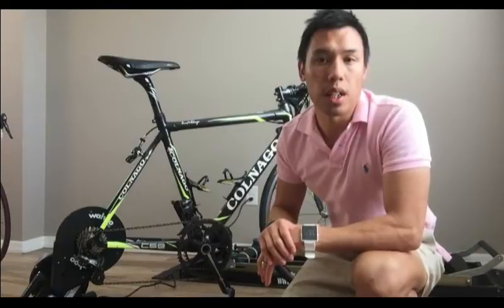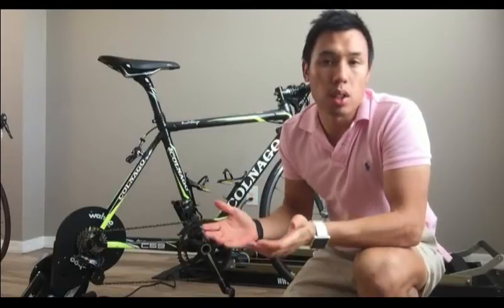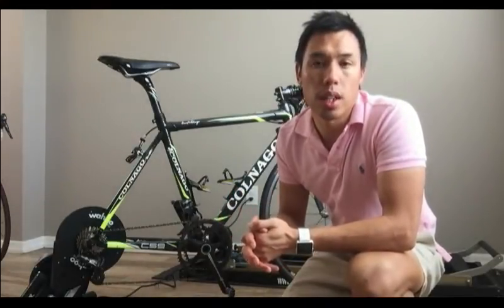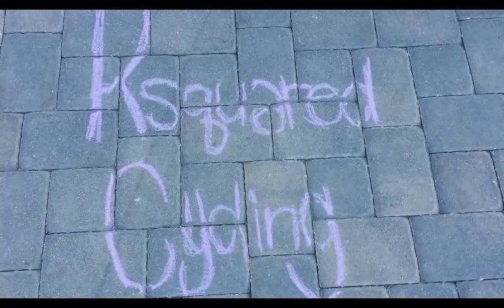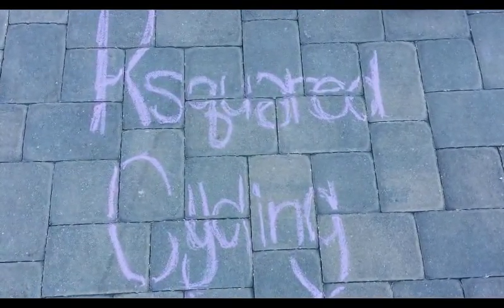I look forward to creating some simple and easy workouts mapped out on the trainer itself. I'll have in my training section a bunch of different workouts for you to do — you can do them indoors or outdoors with a power meter so you can self-maintain a certain wattage. So stay tuned, subscribe for trainer workouts. This is K-Squared Cycling — keep the grams down and the watts up.